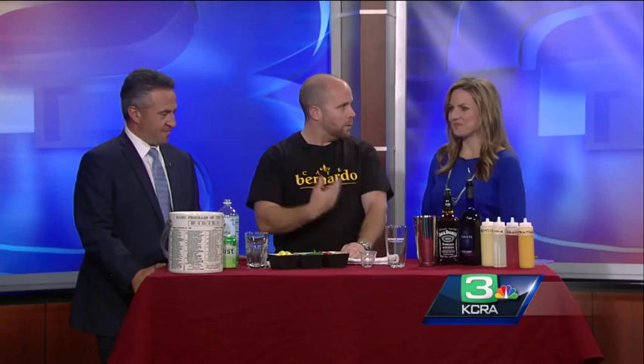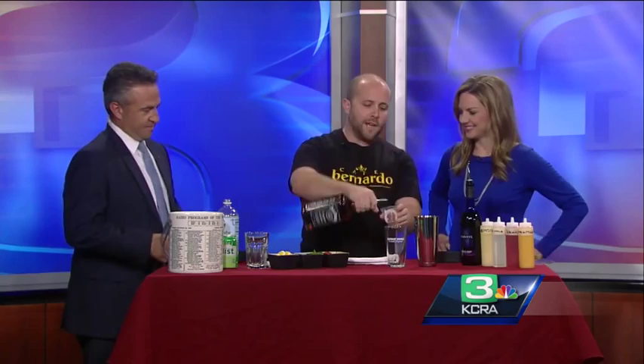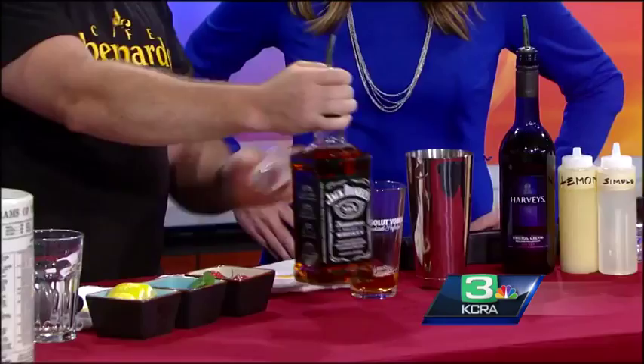I'm going to show you how to make it at home — but why would you want to when we are here to do it? It starts out with good quality American whiskey. Jack Daniels is my favorite. We are going to put in an ounce and a half. Any whiskey would do, but why wouldn't you use that?